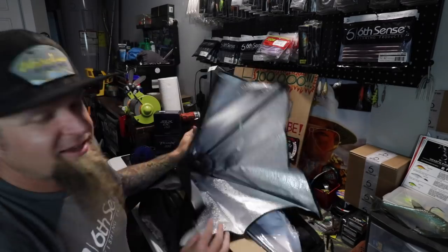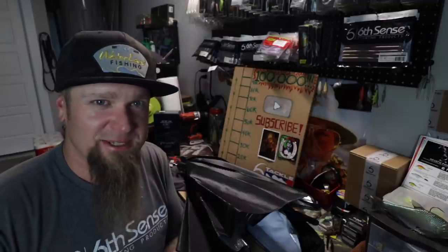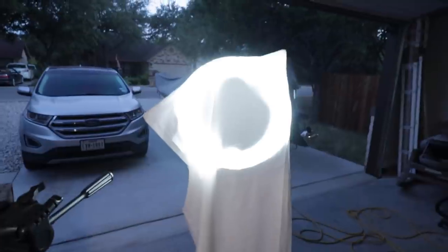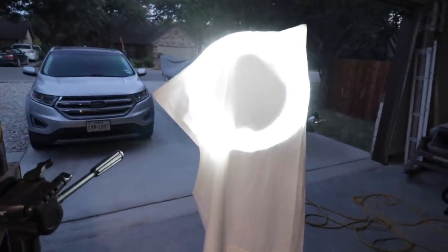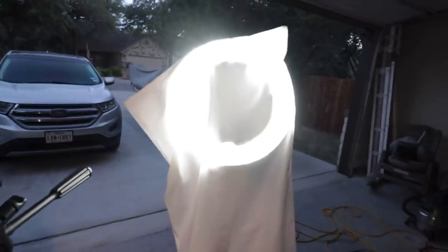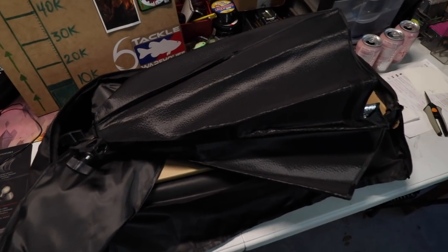I'm just going to go ahead and get everything set up, skip ahead, and show you guys what it looks like once it's done. Just for reference, this is the old crappy ring light I've been using to shoot in the dark — I have a pillowcase on it because the light is too harsh and it still just doesn't work like I'd like it to. So we got this new equipment, going to get it set up and catch up with you in just a second.